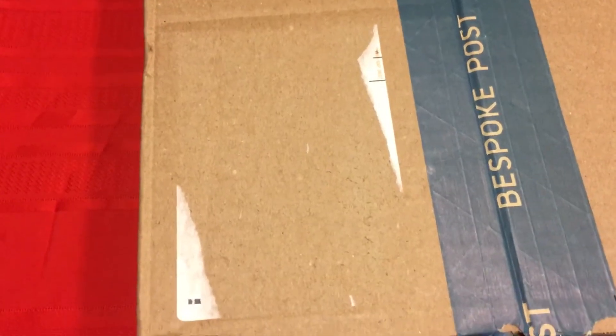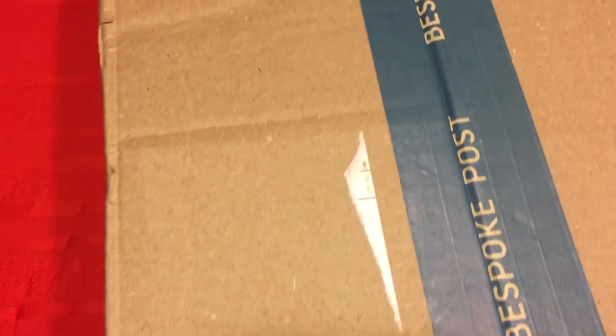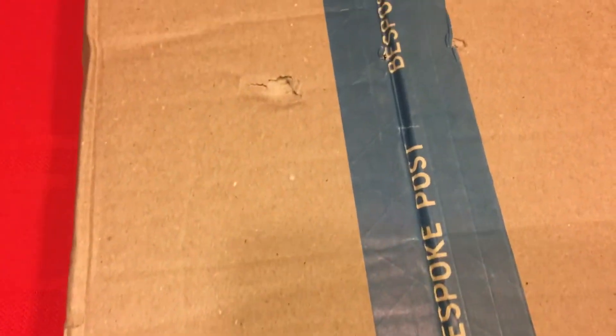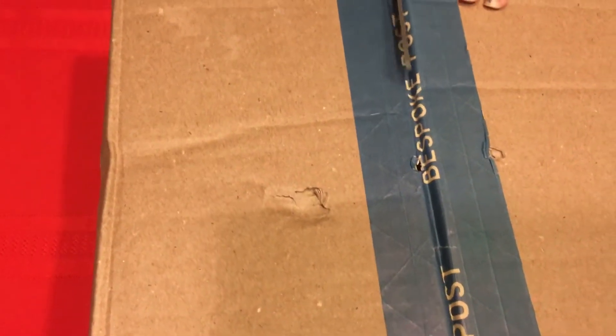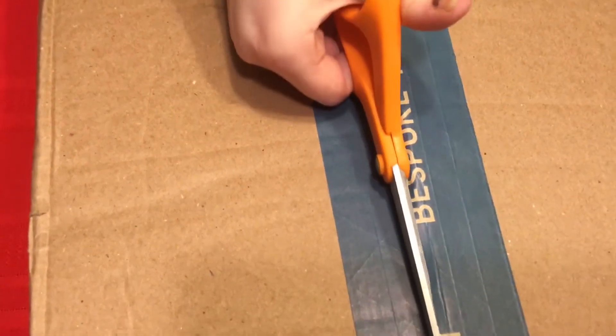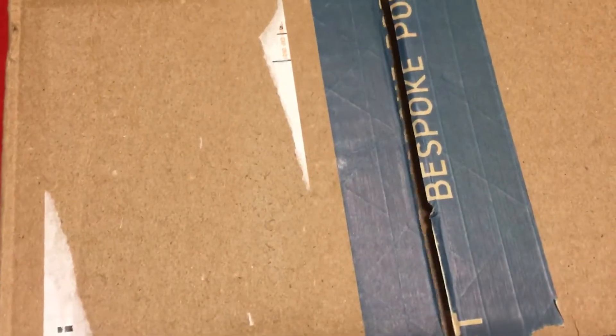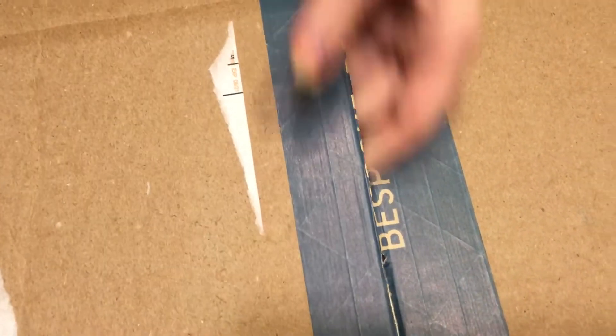We're going to be opening this. Hannah, if you could please help me. If you're not familiar with Bespoke Post, it's an actual subscription box for gentlemen. I get this for my husband; however, he doesn't mind me opening these to make the videos.